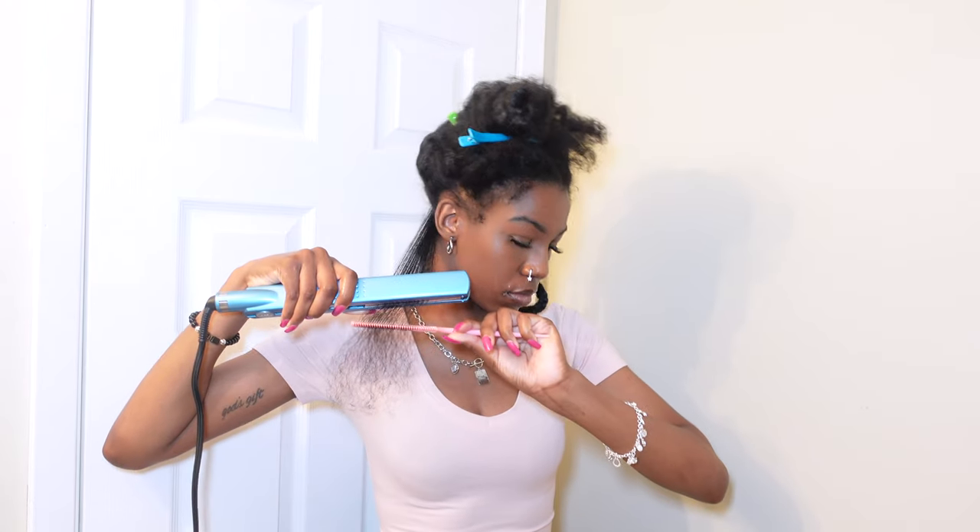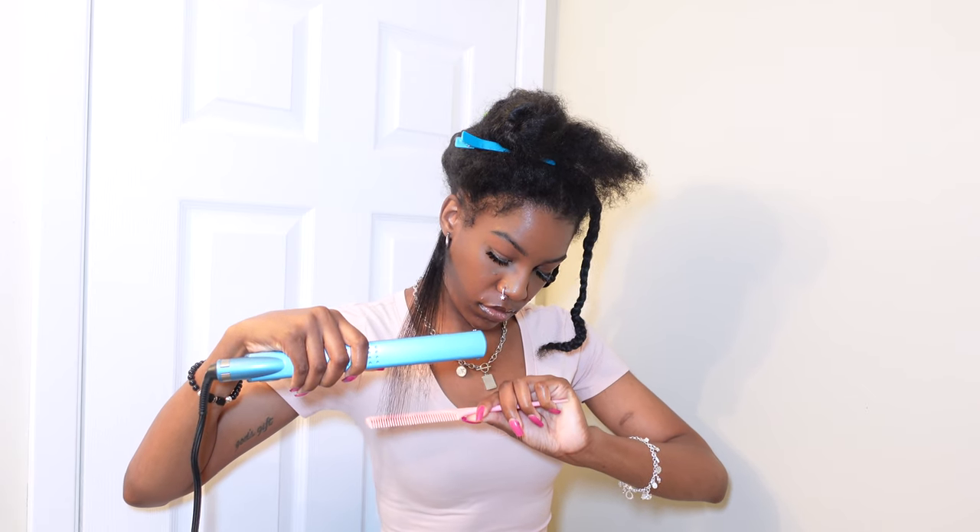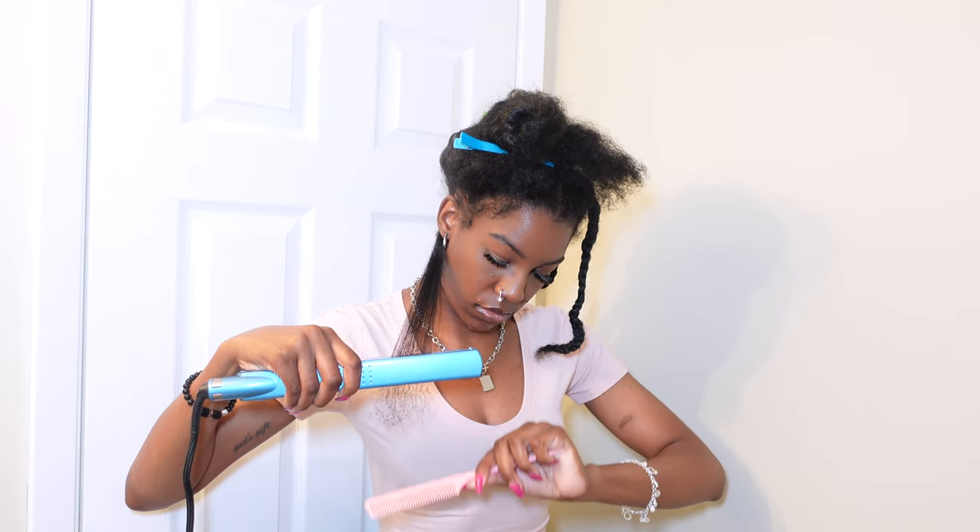I'm going to section off that section. I wanted to use really small pieces of hair because I only want to go over each section with the flat iron one time, since this flat iron gets very, very hot.